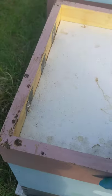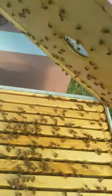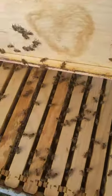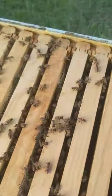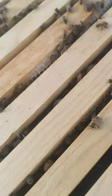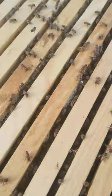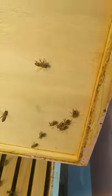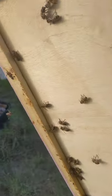On the inside it's dadoed in — it's a little gross but they are doing good. So it's dadoed in so they have their bee space. You can feed a patty or whatever you need to do.